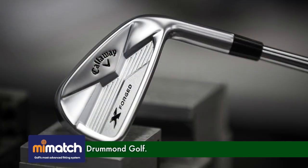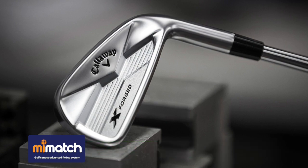We also have an X-Forge iron, and a lot of those guys are using that as well, even for lower handicappers. Thanks for joining us on Australian Golf Digest TV. Good to be with you.